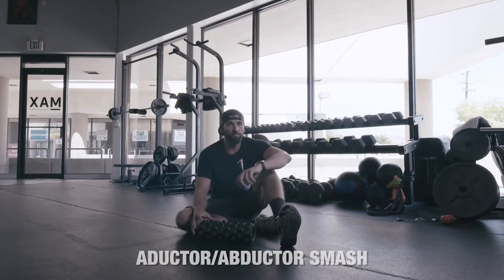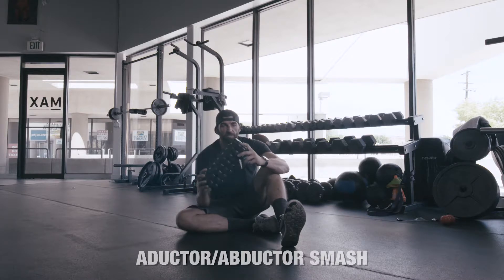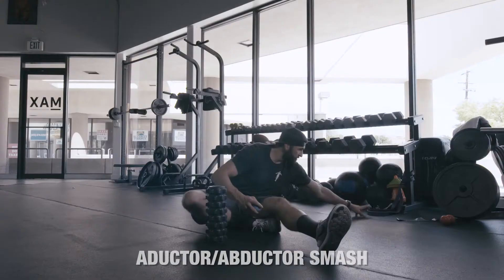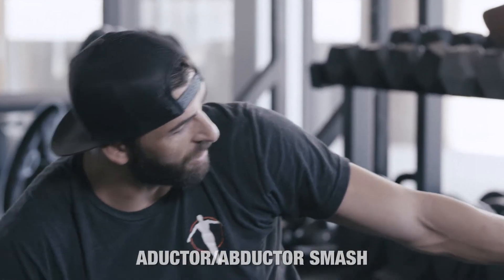We'll talk a bit about both of them when we're going into the movement analysis and performance test. Gear that you're going to need: we've got our little 12-inch rumble roller. You can use longer, but this is a great travel size. You're going to need a lacrosse ball and also a long resistance band that I already have anchored up.